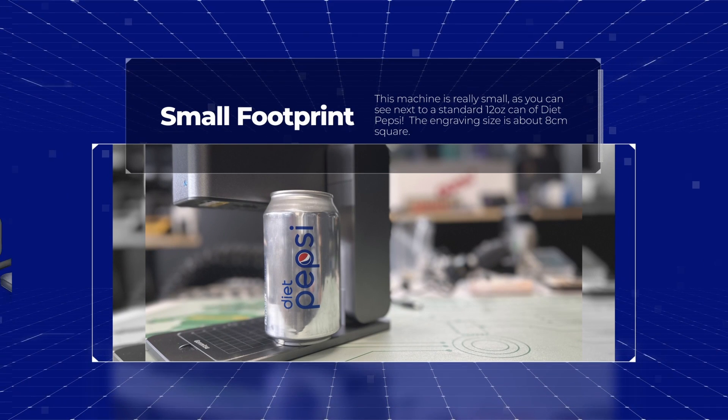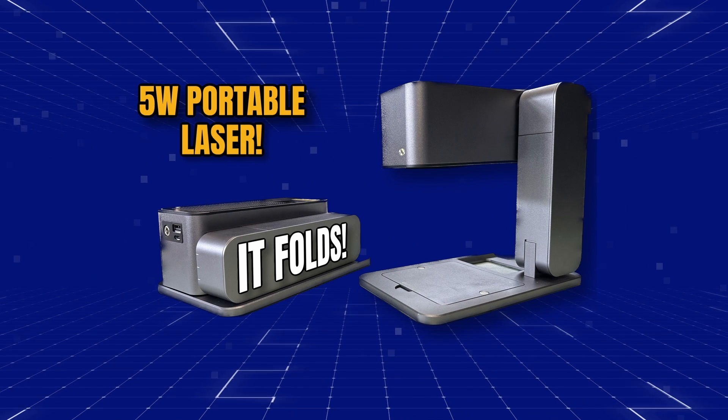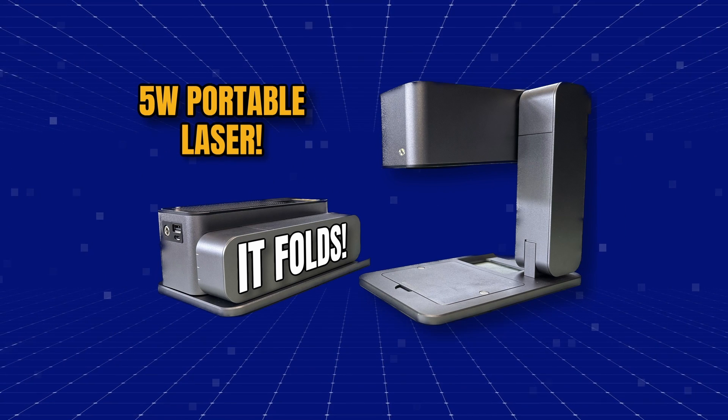It's a very small footprint — you can take this practically anywhere. And that's basically the first look, so let's go ahead and get to the unboxing and see how everything looks.